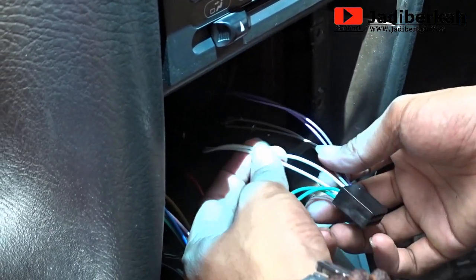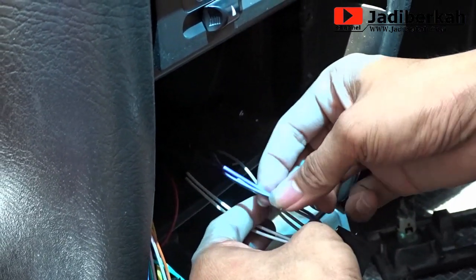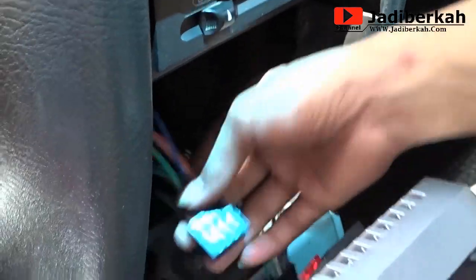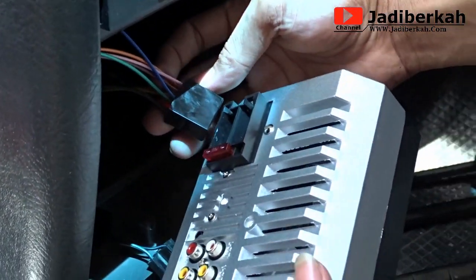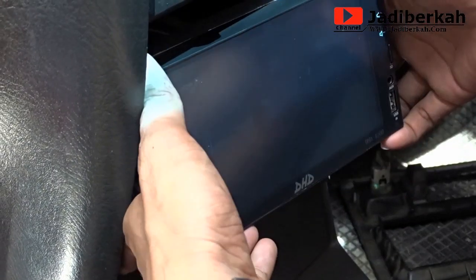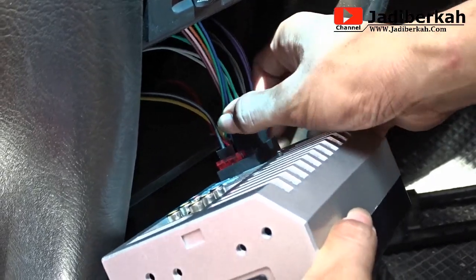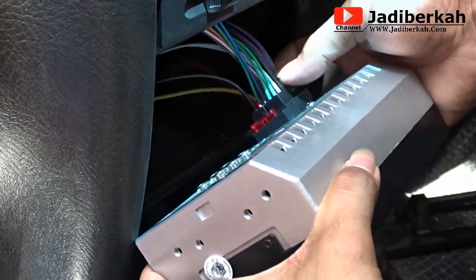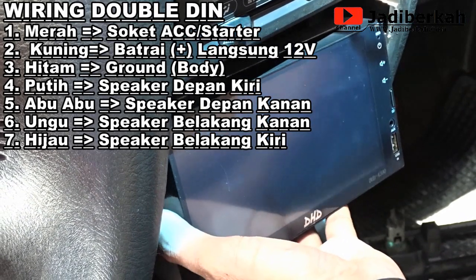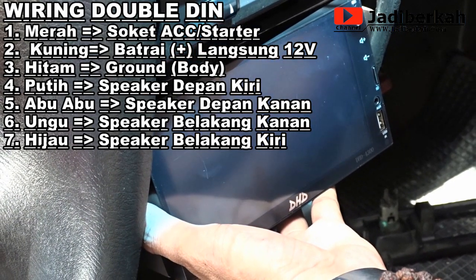Untuk soket yang satunya ada speaker depan dan belakang. Warna putih itu speaker sebelah kiri — bila ada strip hitam itu untuk yang kiri negatif. Abu-abu itu speaker kanan depan. Ungu itu belakang kanan. Warna hijau itu sebelah kiri belakang. Sambung saja soketnya, coba ini dicoba.